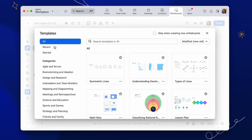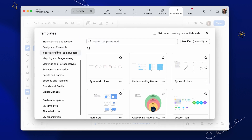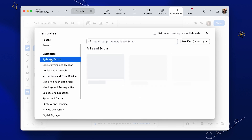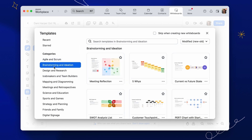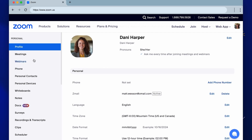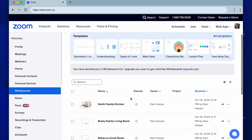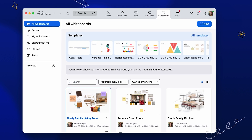The great thing is you don't have to start from scratch. Zoom offers a rich library of templates to help you get started across multiple categories and use cases. You can select one of these preset templates or start with a clean slate. After you've started creating your work, your Whiteboards are conveniently stored directly in your web portal on the Whiteboards page or in your Zoom desktop app.